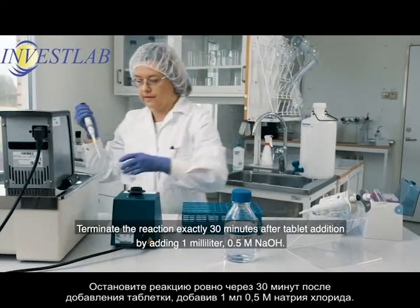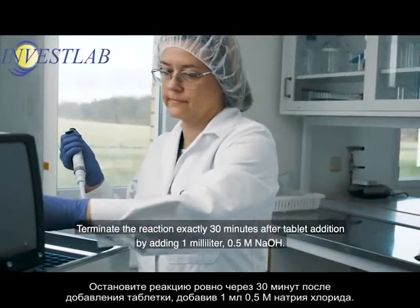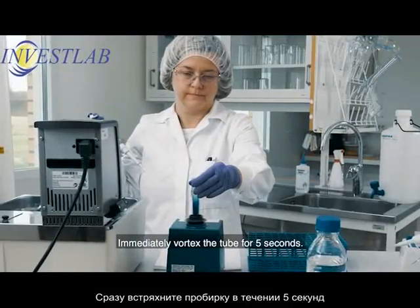Terminate the reaction exactly 30 minutes after tablet addition by adding 1 milliliter 0.5 molar sodium hydroxide. Immediately vortex the tube for 5 seconds.